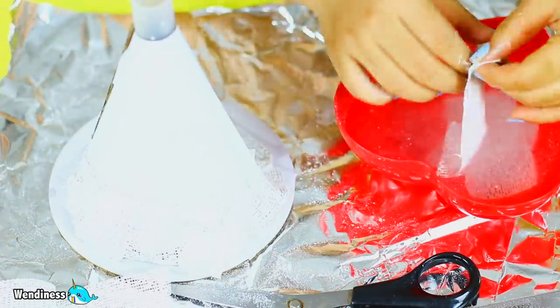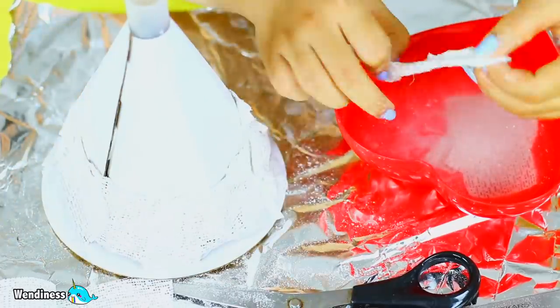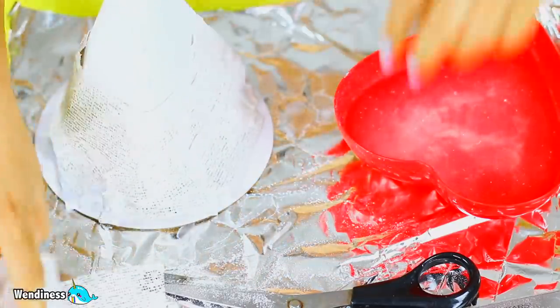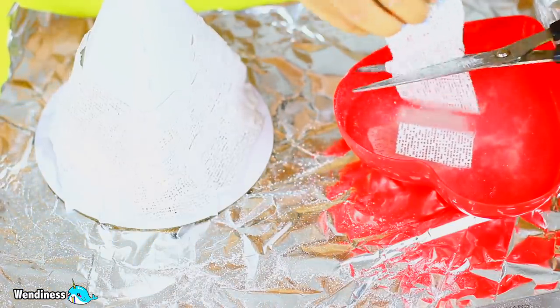If you're wondering why I'm cutting everything in little pieces, that's because the instructions told me to. In case you're wondering why you don't just put the whole thing on without cutting — the instructions told me to cut them, so I'm following the instructions. That's all I'm doing.